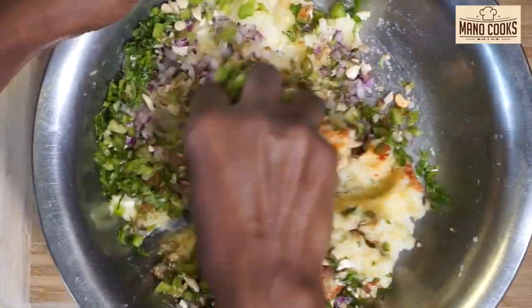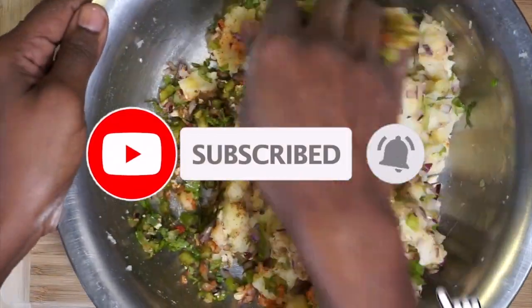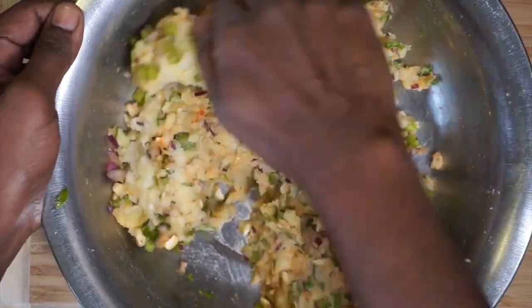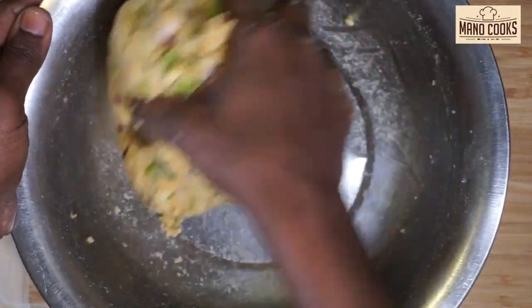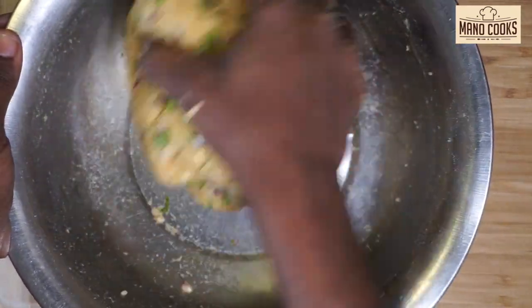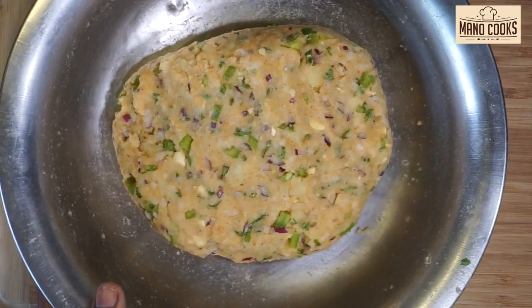If you like this video, please hit the like button and comment below — what's your most favorite 4 p.m. snack? I also have an amazing healthy breakfast recipe tried and tested by many subscribers; I'll give the link in the description box and on the top right corner of this video — please check that out after watching.